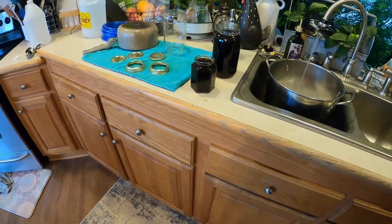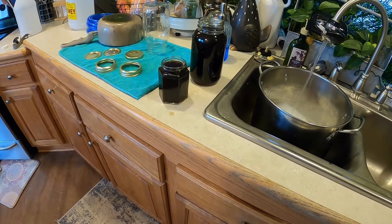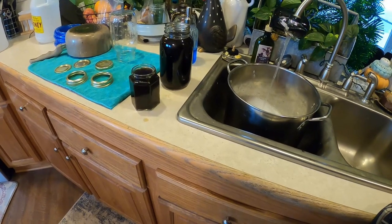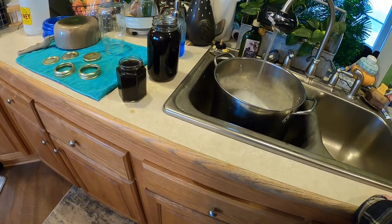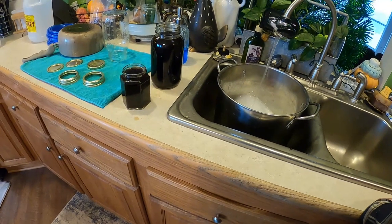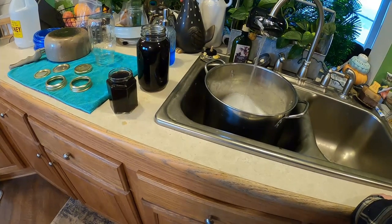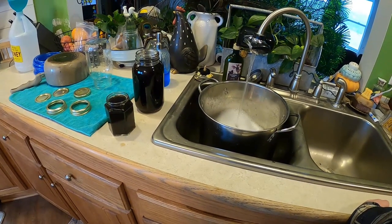We're going to be doing some hickory syrup — probably this week — and I'll shoot a video of that. It's super easy to make; you don't even tap it, you make it from the bark. Hopefully this helps. I'm far from an expert — this is about the third time I've made this — but I'll tell you it is delicious. If you've never had it, it's better than maple syrup sometimes. I'll kind of mix it 50/50 with honey.